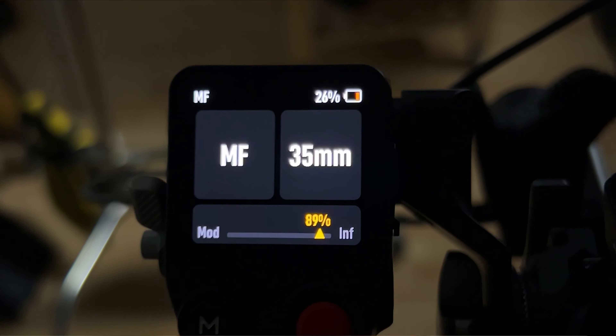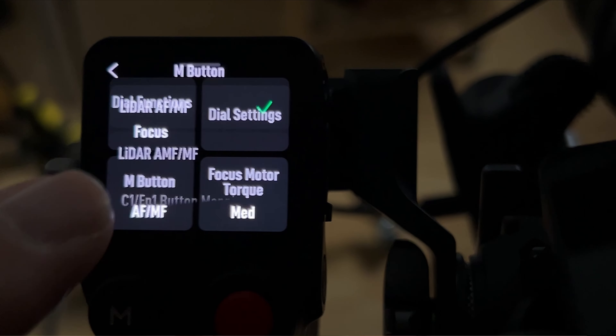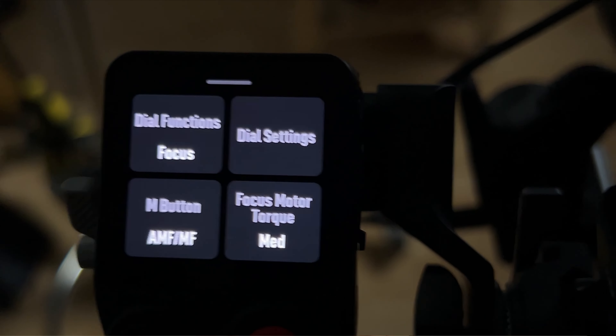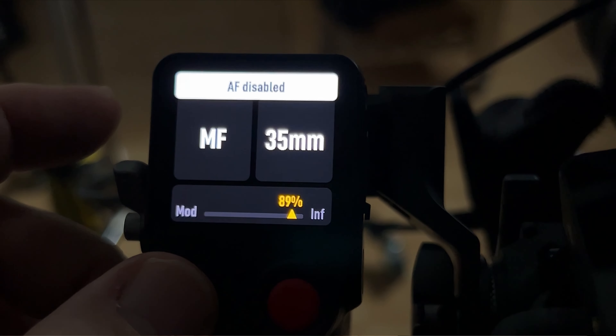The way to change that would be to take your hand grip, swipe from the bottom and up, go into the M settings, and in here you're going to push the button with the AMF on. It's going to be enabled per default, so you can now shift in between manual focus and the AMF focus in the DJI Focus Pro.